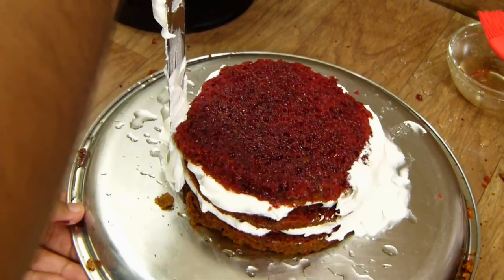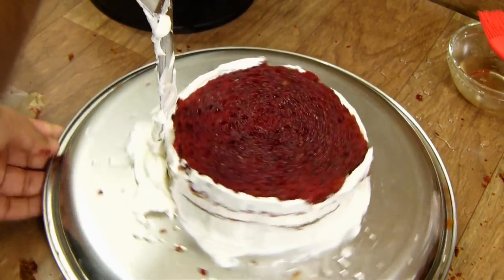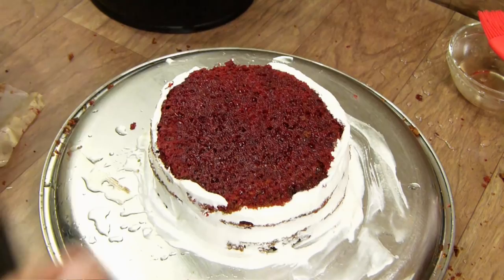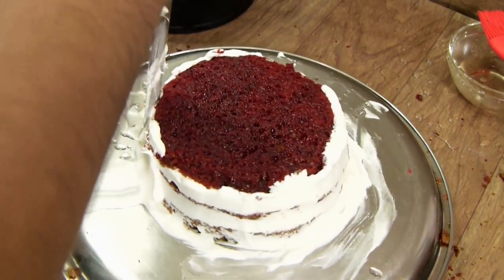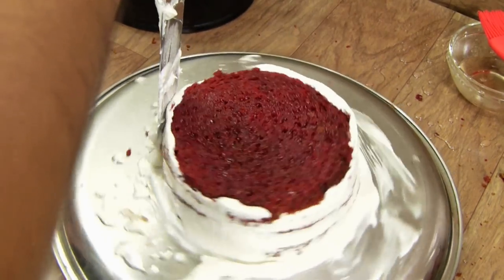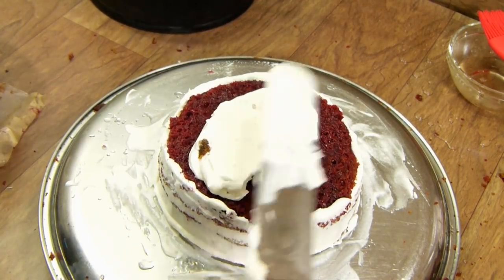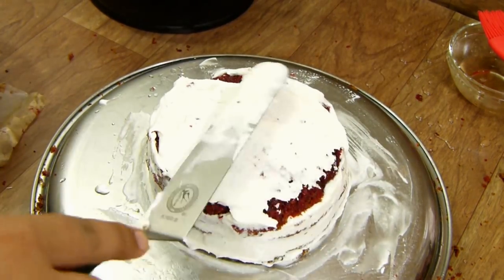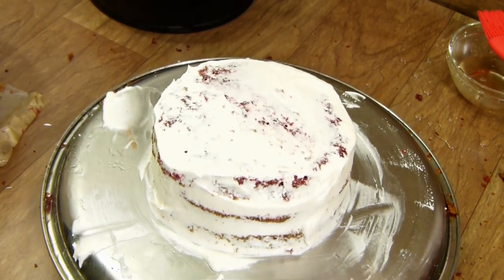Slowly turn the turntable around. Take a long spatula or angled palette knife, keep it at an angle straight up, and move it around the sides. The sides are pretty much done; now we cover the top — usually you start with the top but since this is a soft frosting I started with the sides. The crumb coat is ready; this goes into the freezer for about 30 minutes before we do the finalizing.